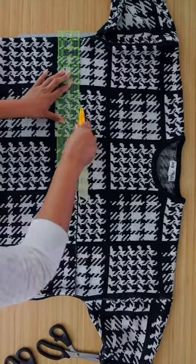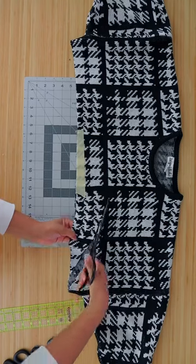You can also make a shrug with a tightly woven sweater. Just lay it flat and cut it straight across. In the front you'll cut an inverted circle, and there you go.